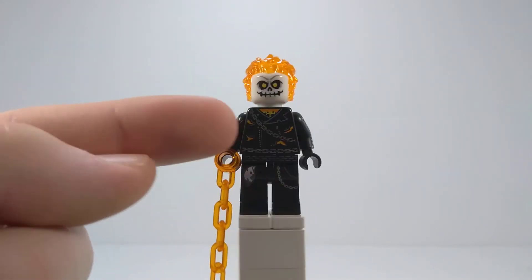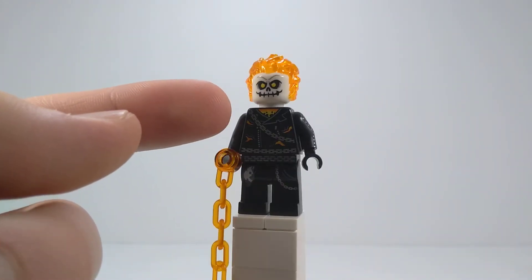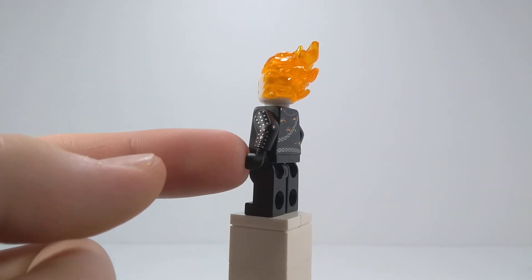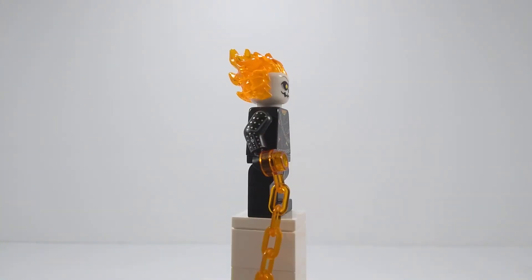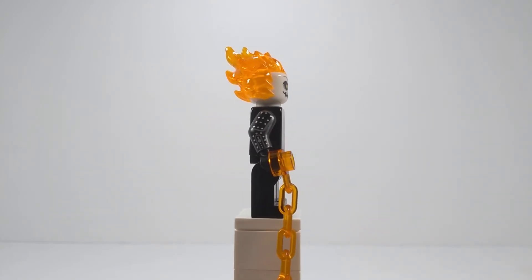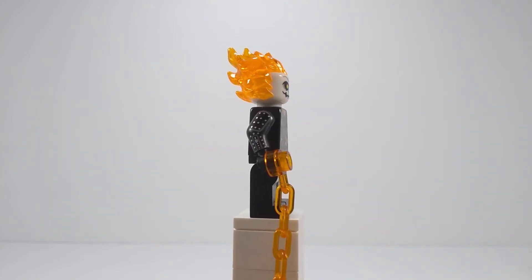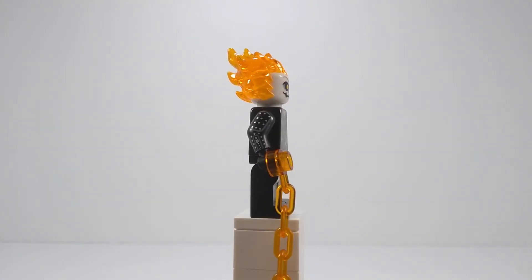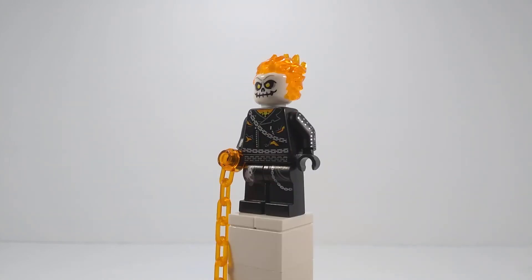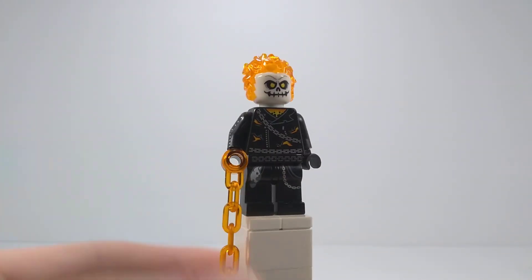And then the arms are actually my favorite part about this new minifigure, because the little silver dots look like the spikes that he has on his shoulders and on his wrists. Those are from the CMF series LEGO Rockstar. I don't know what CMF series number, but I think I did a brickling call on the Rockstar for the arms. Those arms look like leather to me.